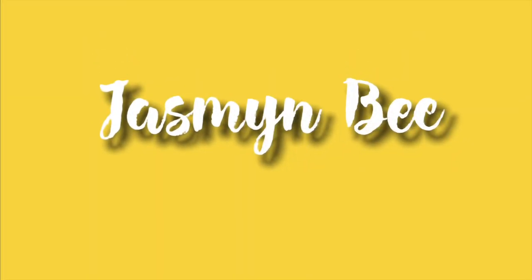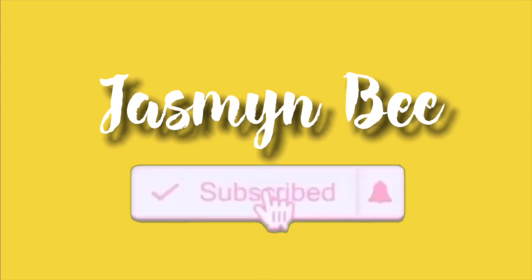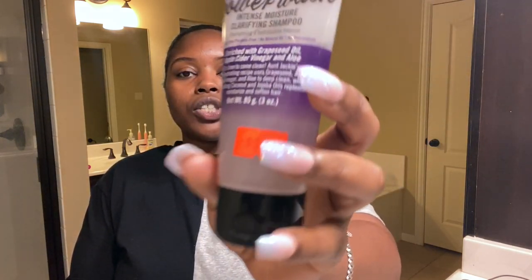Okay, first of all, I thought I was recording and I was not. So I'm just going to get right into it. I'm going to go in with this Aunt Jackie's Grapeseed Style and Shine Recipes Power Wash Intense Moisture Clarifying Shampoo. I'm going to use it because I went to Miami and it was a travel size and it just needs to be gone.